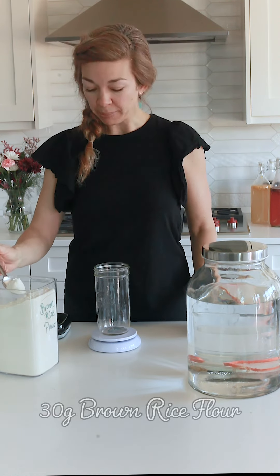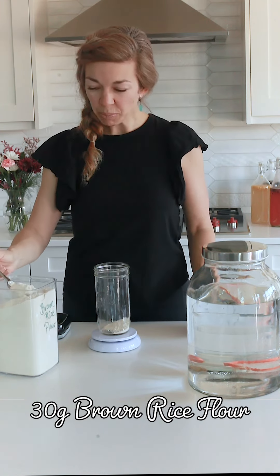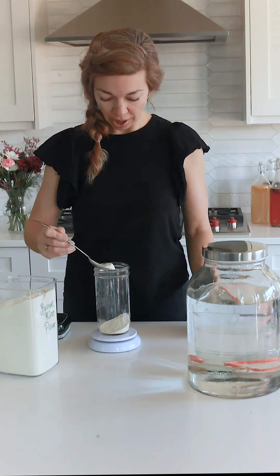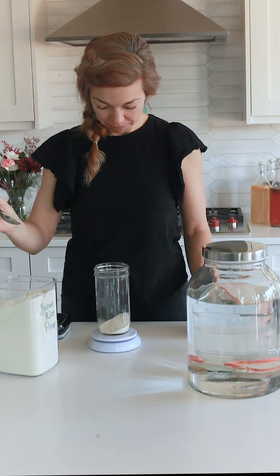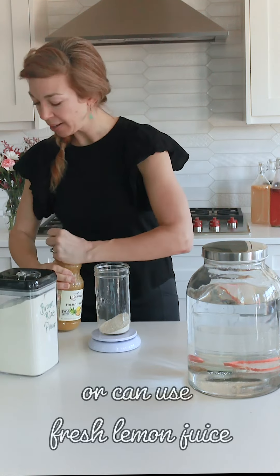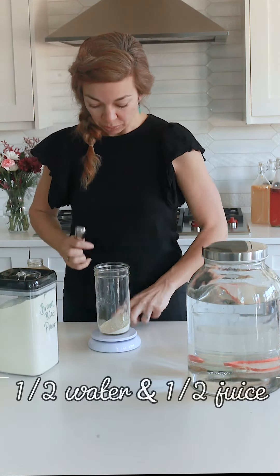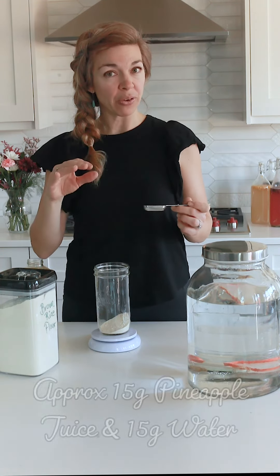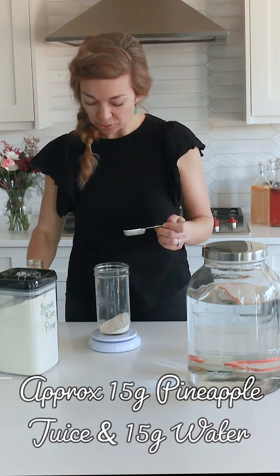We're going to add 30 grams of brown rice flour — about two tablespoons. Then we'll add one tablespoon of pineapple juice, see how much that weighs, and fill it up to about 30 grams of liquid total. Give it a mix, but we're most likely going to need a little bit of extra water.